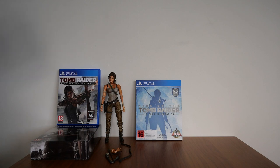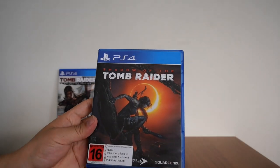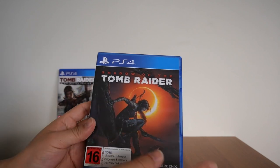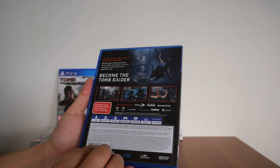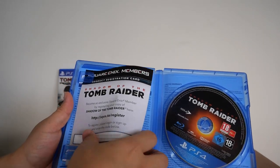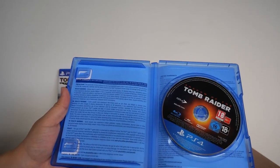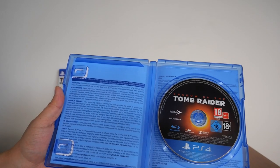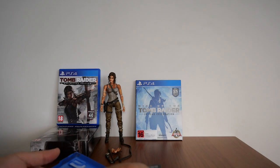Last but not least is my copy of Shadow of the Tomb Raider for PS4. There's nothing special about this copy — inside is just the registration card, the Blu-ray, and the warranty. Everything is printed on the inside of the case. Nothing special at all.